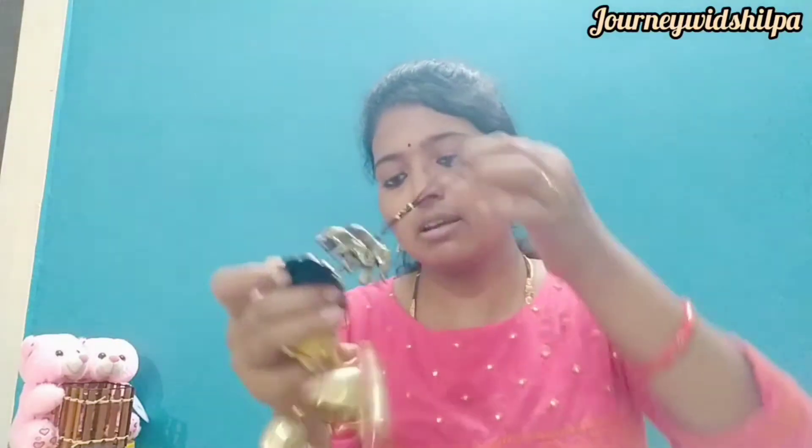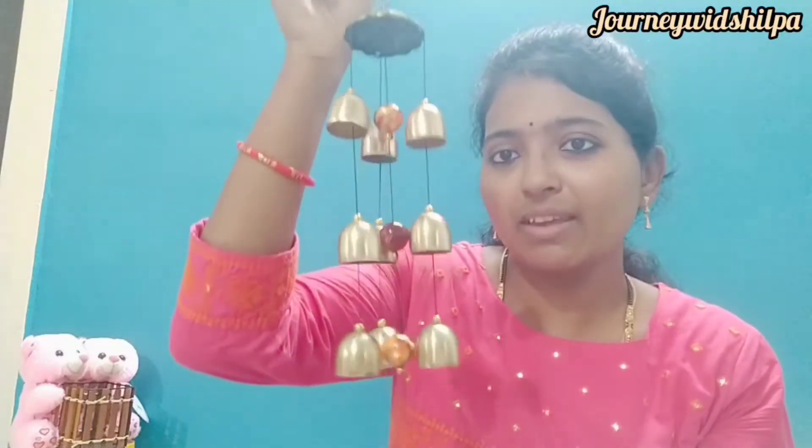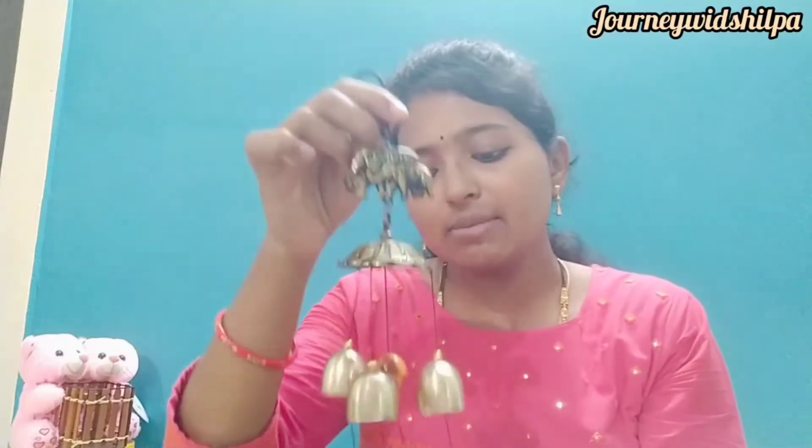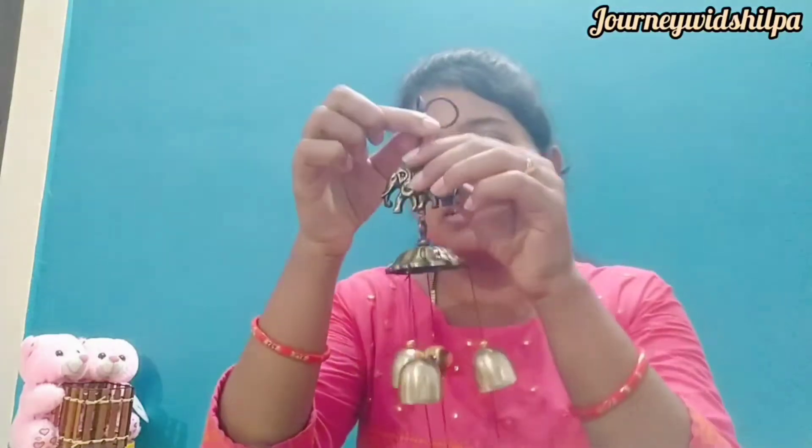This wind chain has a very nice sound — it is very sweet and very good. The prices are not too much and the quality is very good, so this is the best. Please tell me in the comments how you like it and which item you like.